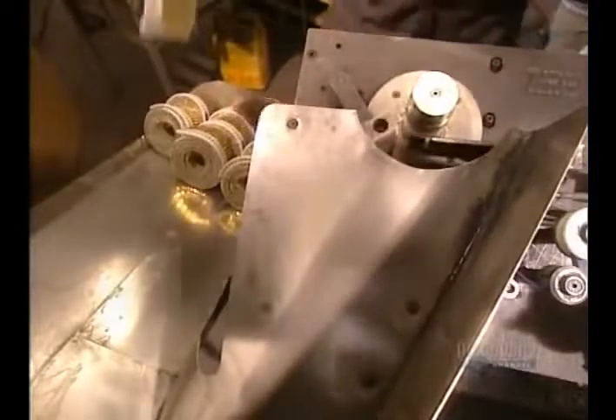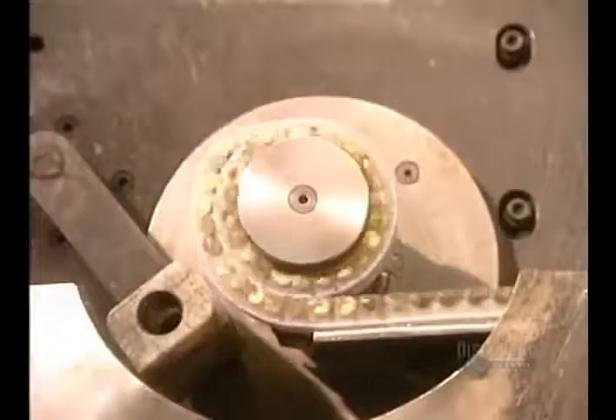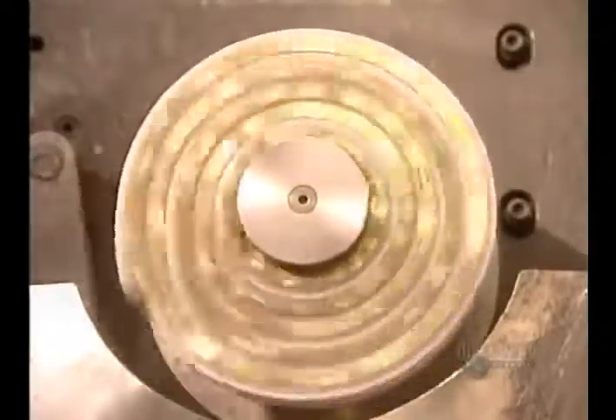They handle the rolls with gloves, since the coating applied to the nails is not yet dry. This machine produces 5 rolls a minute for a total of 835 nails.